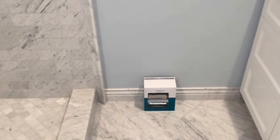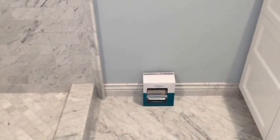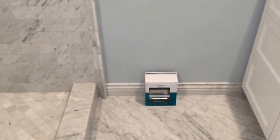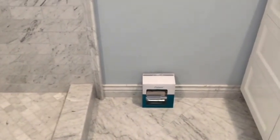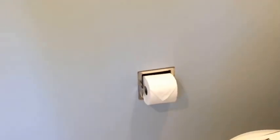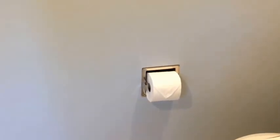Since we decided to go with the recessed mount, I went and bought the dispenser, brought it home, put the roll of toilet paper in it — and the roll wouldn't turn. The roll was too big for the recess. We ended up having to do some research, find a deeper one, order it, and wait a week and a half for it to get here.